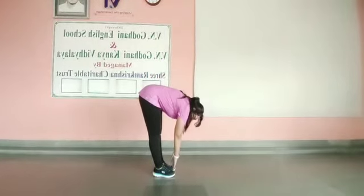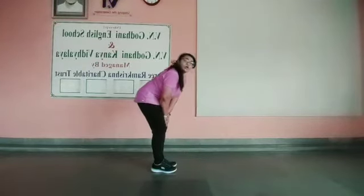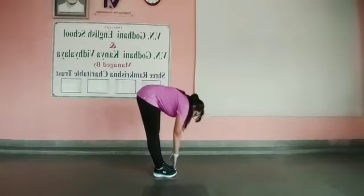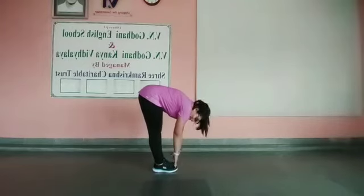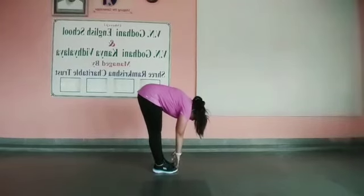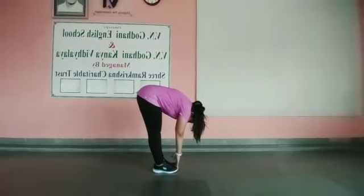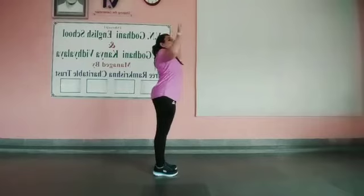Keep your posture perfect. We are going to hold this pose for 10 seconds. Ready? Let's start. Hold: 1, 2, 3, 4, 5, 6, 7, 8, 9, 10. Slowly come up and now you can flex.